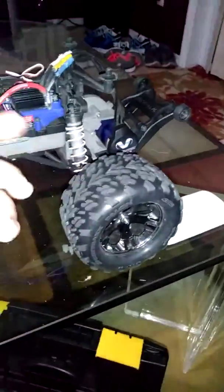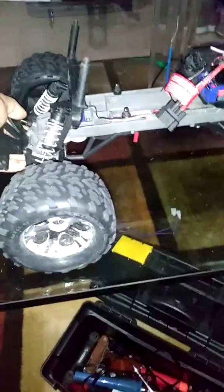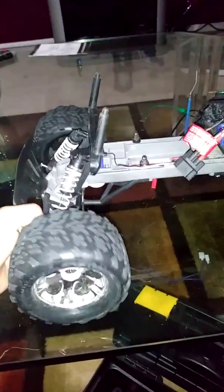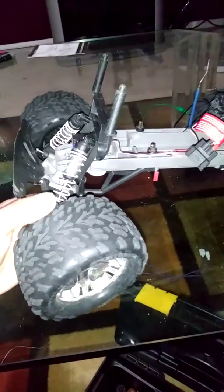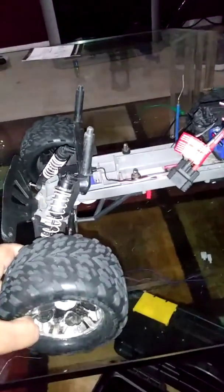This truck will do 55 miles per hour with street tires in the rear and I used my friend's Slash tires in the front — you probably saw that video on YouTube, and it did do 55 miles per hour. I tried it out a couple weeks ago and it was still doing 55, like in the 54s and stuff.